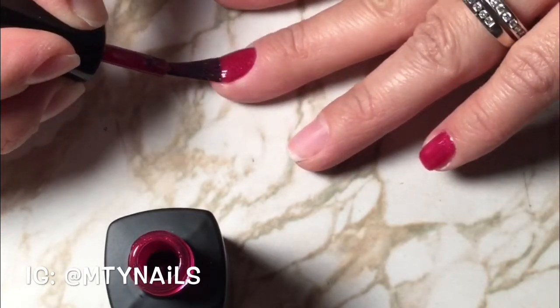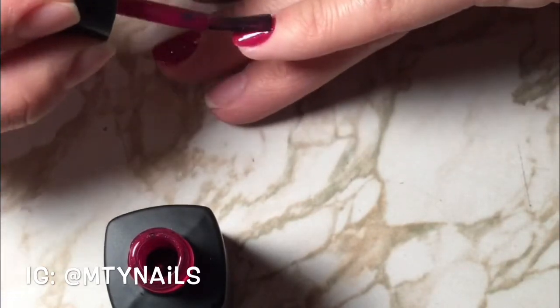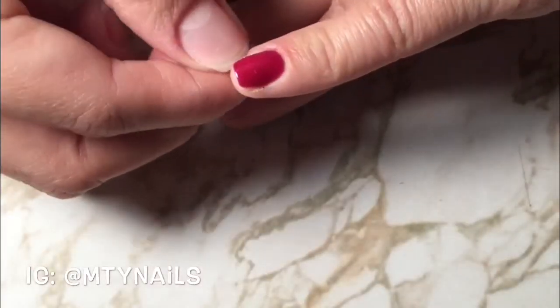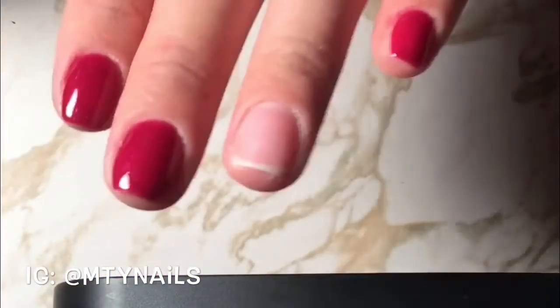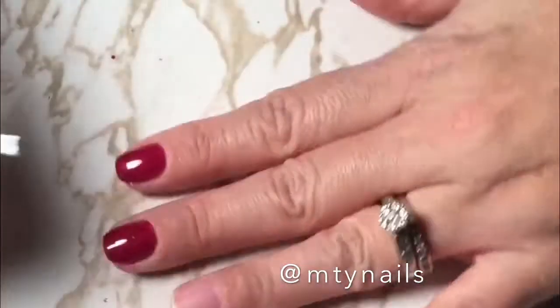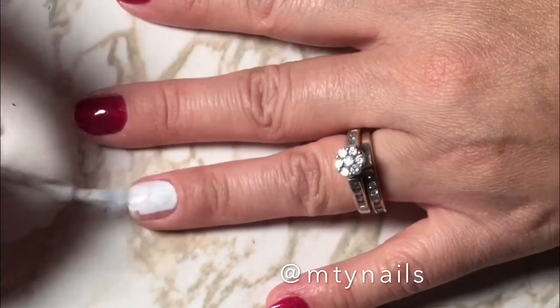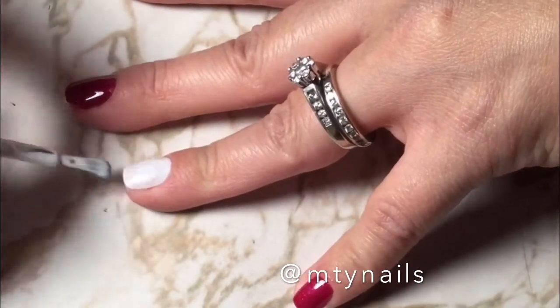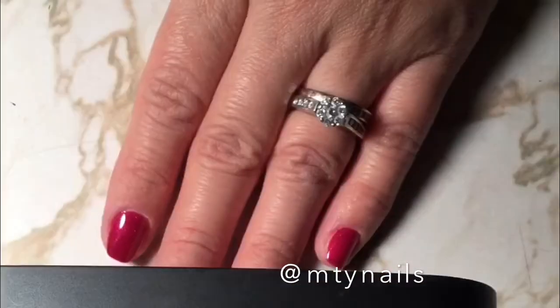That's it — very easy, fast, and very convenient. They're very cheap. We got the polish at Target and it was less than six dollars, like five something. The lamp was about 25 dollars at Walmart, and that one was a starter kit so it came with pretty much everything you need to get started. You just paint your nail, cure it, and you're done. It won't mess up or anything and it's very shiny.